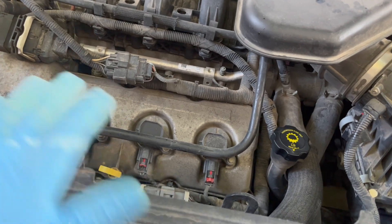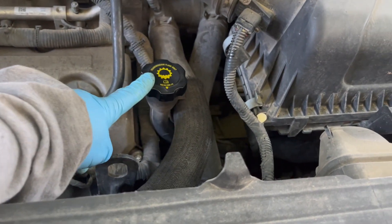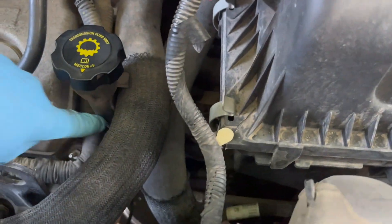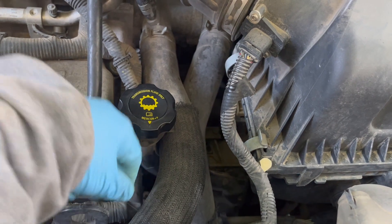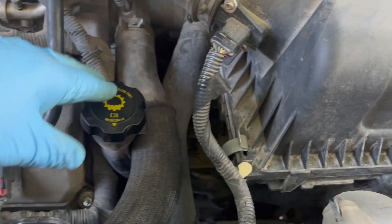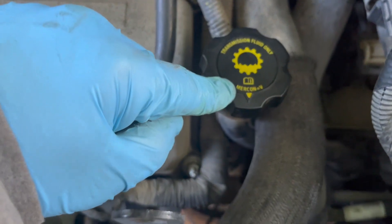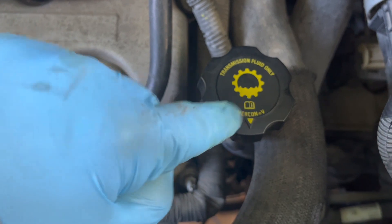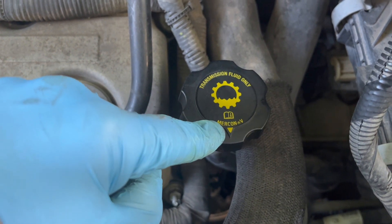While that's draining, I want to show you where to find what type of fluid you need, and give you a heads-up that different Edge years use different types of Mercon. Here at the top of the engine — make sure you're not dealing with the oil fill. On this 2007 model, you'll notice a fill neck that goes down to the top of the transmission. Other models don't have this fill neck, so you'd access the top of the transmission directly with a funnel — you might have to unclip your mass airflow sensor. Right on the cap it tells you what Mercon you need. For this vehicle it's Mercon V; other Ford Edge videos I've seen call for Mercon LV. Make sure you check and match the fluid type.